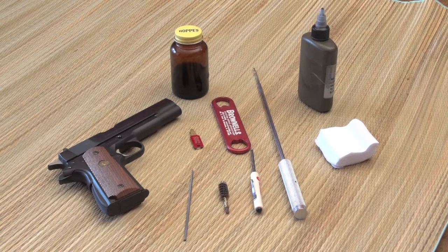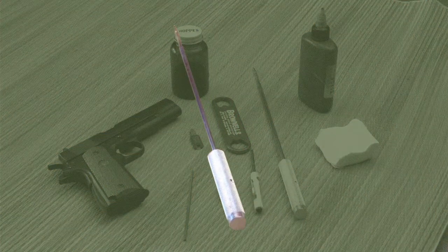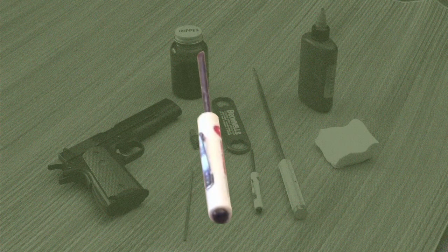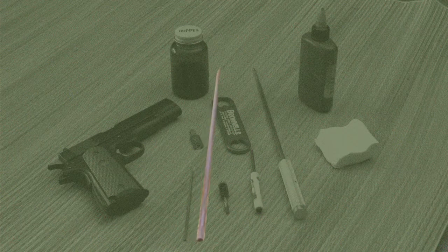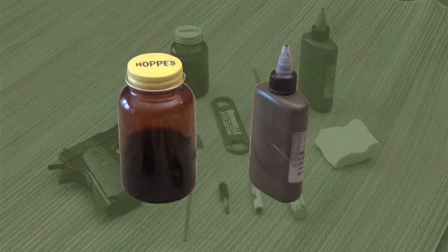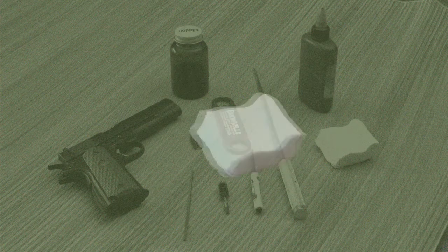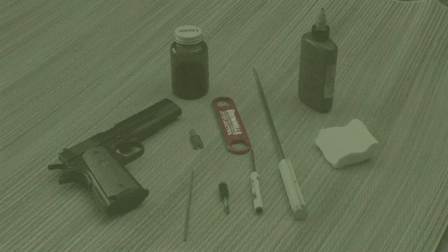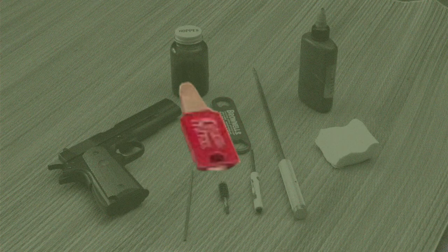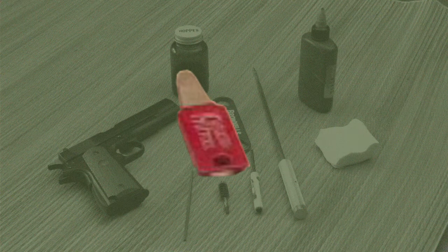Here's what you'll need for stripping, cleaning, and reassembly of the 1911: a cleaning rod for swabbing the barrel, a screwdriver for getting into hard-to-reach places, a small metal device — in this case a small file — for getting into the small holes for the extractor and the firing pin, gun solvent, gun oil, and cleaning patches. On this gun I like to use a Brownells barrel bushing turner and also a Brownells slide stop tool, and I'll show you how that works later.